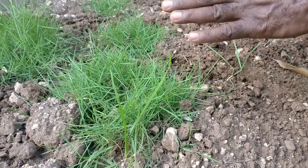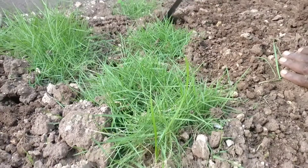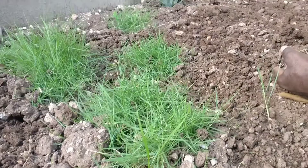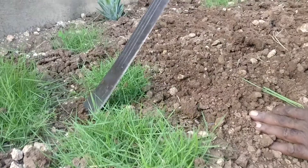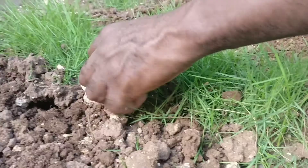Remember: if you have Zoysia grass planted as plugs, you have to go around it and agitate the soil to ensure the underground stolons can run. This grass doesn't spread from above, it spreads from below. Just agitate the soil around it, stick it up on the sides, maybe once a week, to ensure good penetration of the underground stolons.